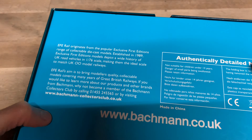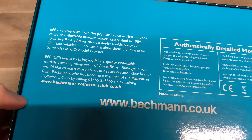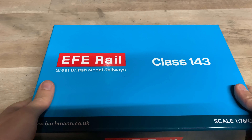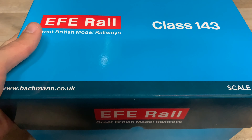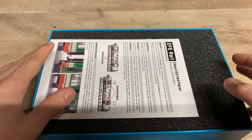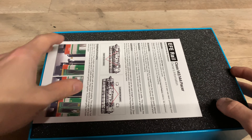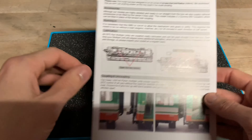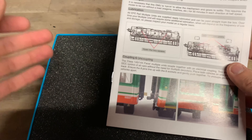On the back of the box there's not really much interesting stuff, just a bit about EFE Rail. If we open up the box — it's the typical lid-style packaging — we can lift the lid up and take that off. I haven't actually looked at the model itself yet, so despite having it for so long, we're all going to get a first-hand experience of what the model is actually like.